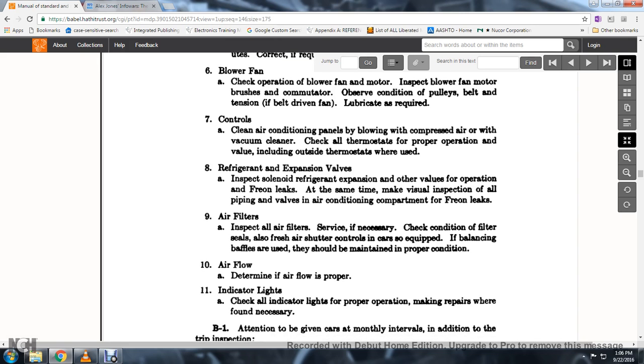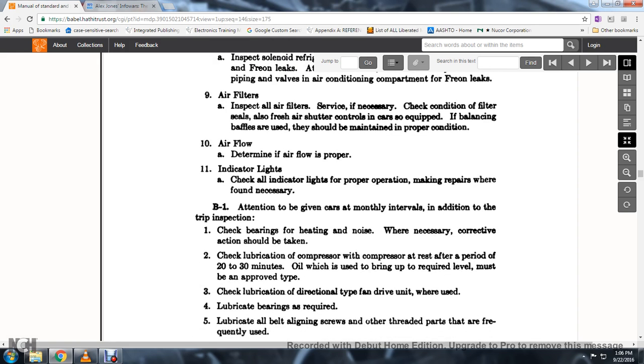26. Determine that air flow is properly indicated. Check all indicator lights for proper operation. 27. Make repairs where found necessary. The attention for monthly intervals in addition to the trip inspection — check the bearings.